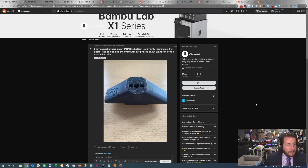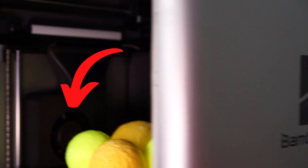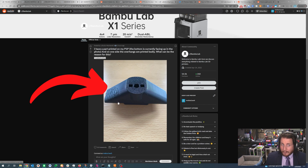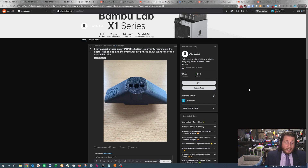I have a part printed on my P1P — the bottom is currently facing up in the photo — and on one side the overhangs printed badly. That is the auxiliary fan. In the Bambu Lab X1 Carbon and P1P series, there's a big blower fan that blows air across your prints, but it only blows from the left side to the right side. I would guess one side is facing the left and the other is facing the right. There's not much you can do — you can slow down your print speed, reorient the part, or rotate it 90 degrees for better cooling across the whole part. The filament still has to cool down or it's going to have problems. The X1C and P1P are that fast, so this is absolutely a cooling issue. You can also add an auxiliary fan — even a desk fan pointed at the part. It's janky, but it actually works.